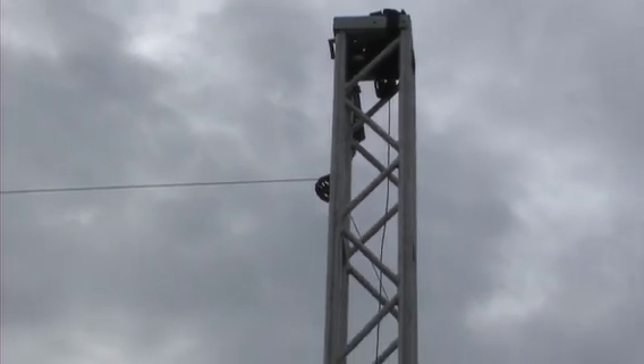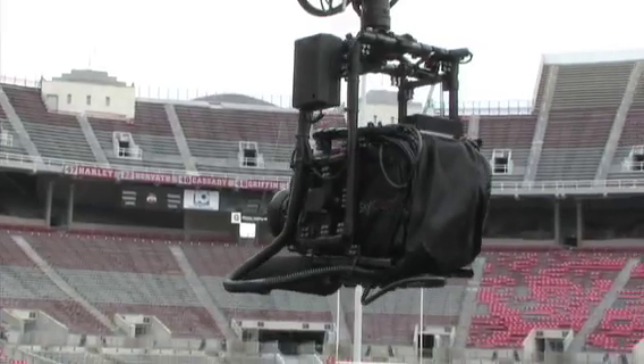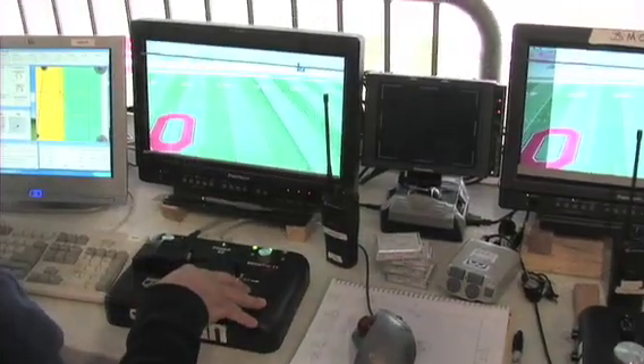We're rigged to four points in the extremities of the stadium — we control that all from here. There's a camera operator; he pans, tilts, zooms, and focuses. I'm the pilot, so I use the software as well as this to move the camera.